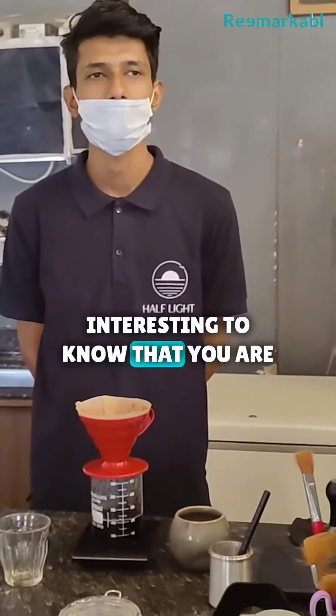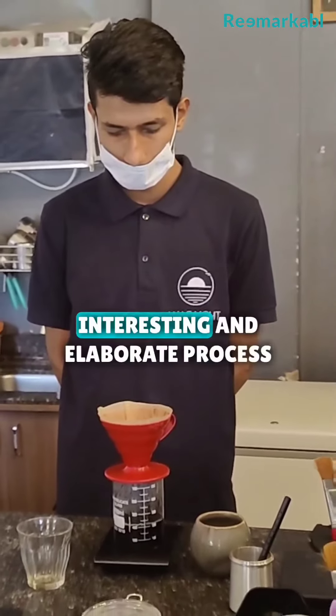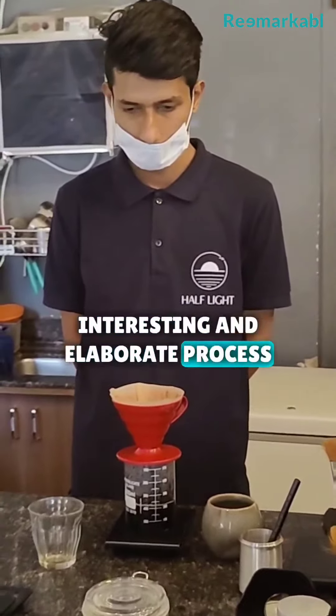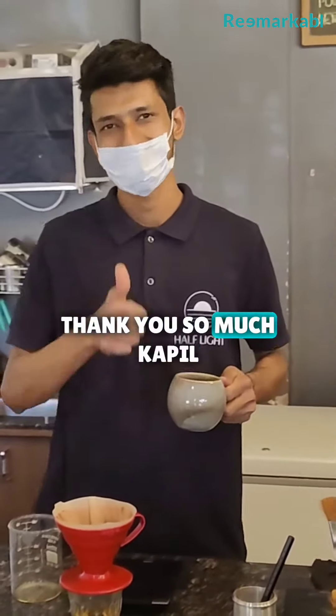It's interesting to know that your simple coffee that comes to your table goes through such an interesting and elaborate process. We are good to go now — perfect. Thank you so much, Kapil!